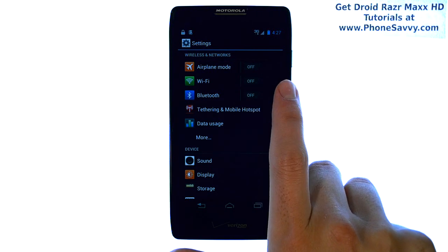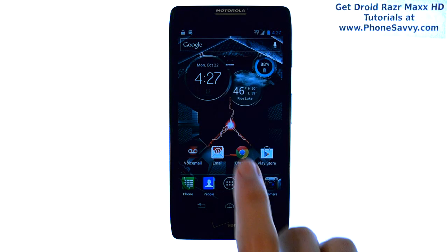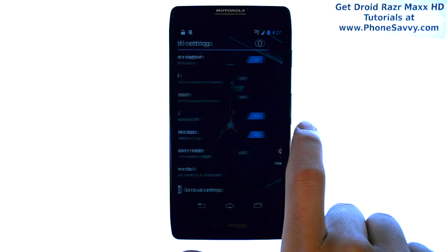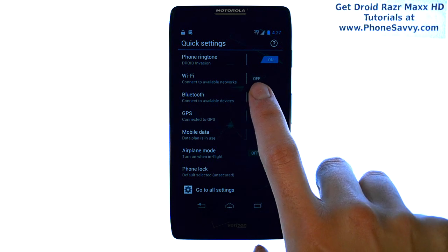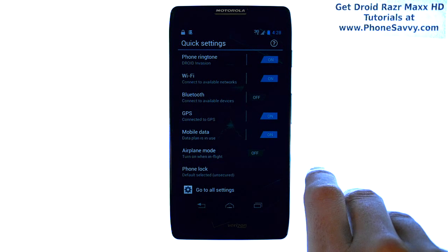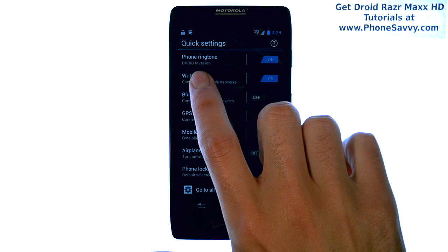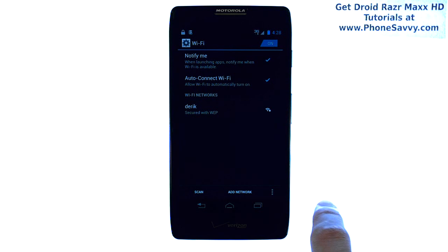Slide this over to the On position. Another way you can do this is go Home, and from your main home screen, slide one screen to the left, and you have some quick settings. The second one from the top is Wi-Fi. Go ahead and slide this over to the On position, and then touch Wi-Fi, and it will bring up a list of Wi-Fi networks that you are currently in range of.